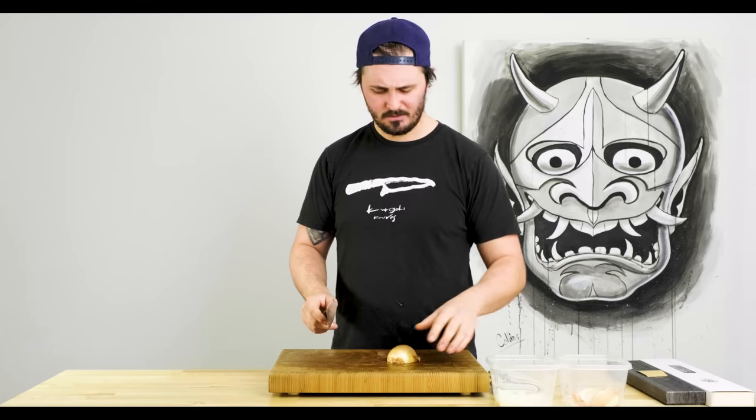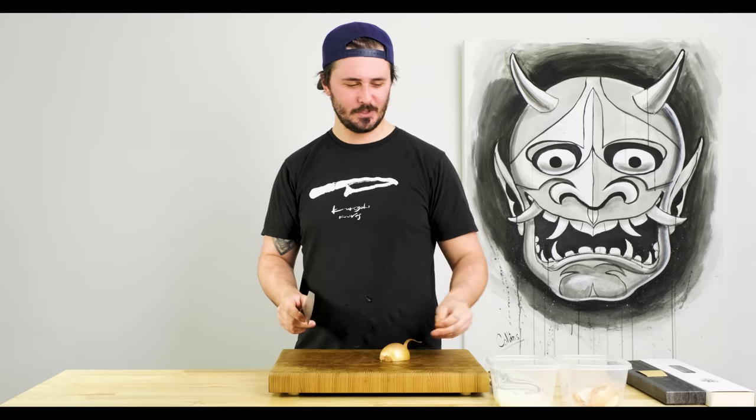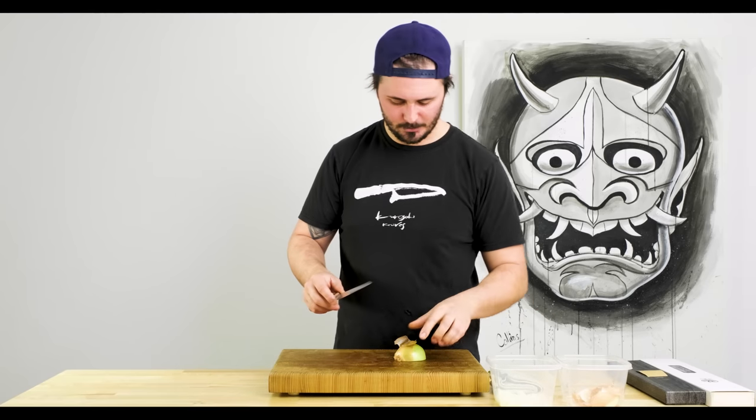Brunoise is described as about an eighth of an inch by an eighth of an inch. So what I'm doing here is more in line with a small dice.